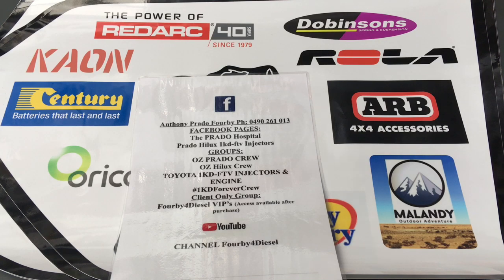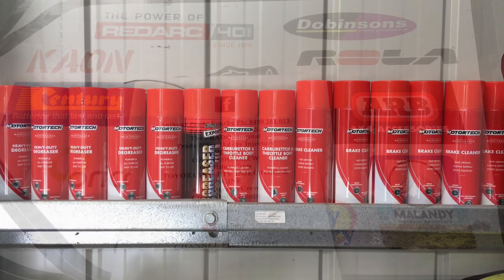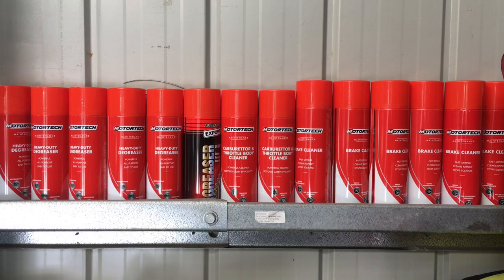Hey, good afternoon guys. Anthony 4x4 Diesel. This is just going to be a series of short little bits of information videos — lots of little things, we're just going to whack it all together to give you a whole heap of information in general. Sit tight and we'll get straight to the point. This could be handy information. I'm going to go through our messages and have a look at all the questions we get asked, maybe some of the YouTube comments, and quickly answer those questions.